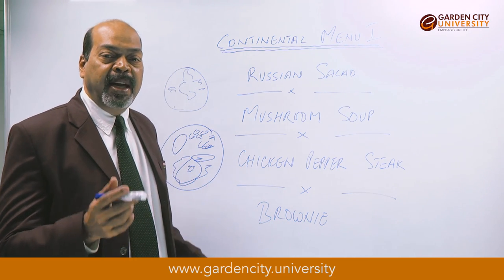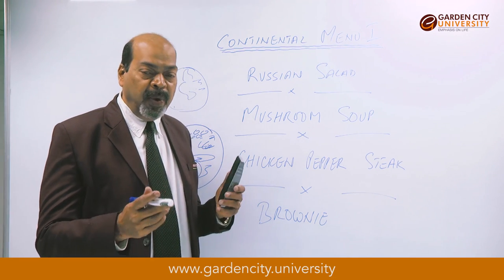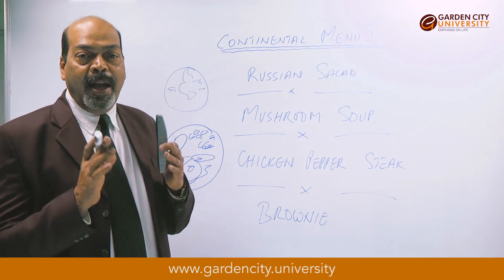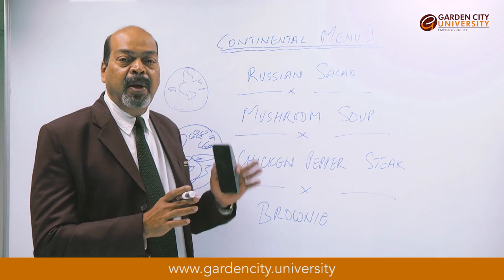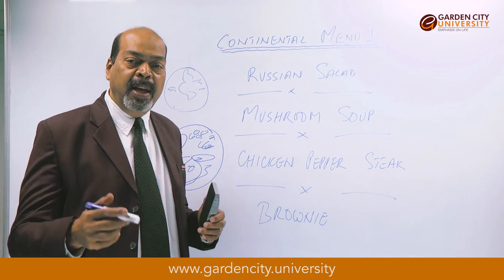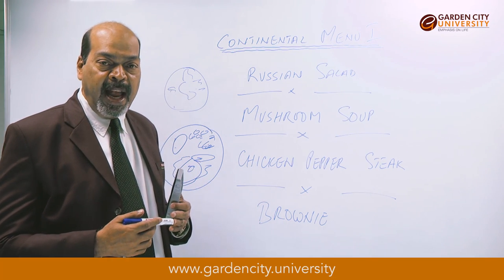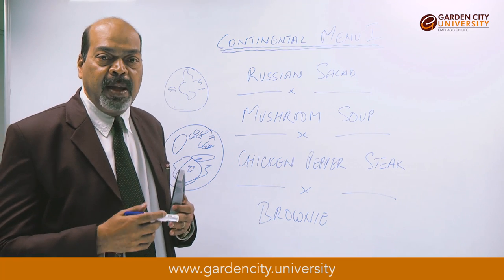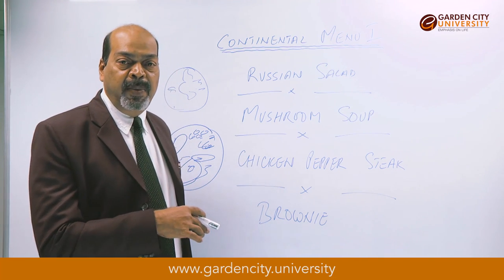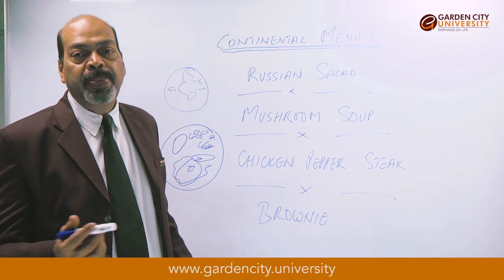Once the chocolate-butter mixture is done, add it to the egg and sugar mixture — giving a rich mixture of melted chocolate, butter, eggs, and sugar. Take 100 grams of flour, add a pinch of baking powder, and slowly fold the flour into this chocolate mix. Once the flour is folded in, the mix is ready. Add about 20 to 25 grams of roughly cut walnuts to the mixture, because generally brownies always have walnuts — making it a walnut brownie.